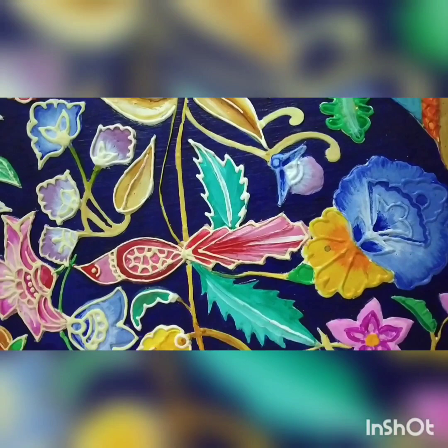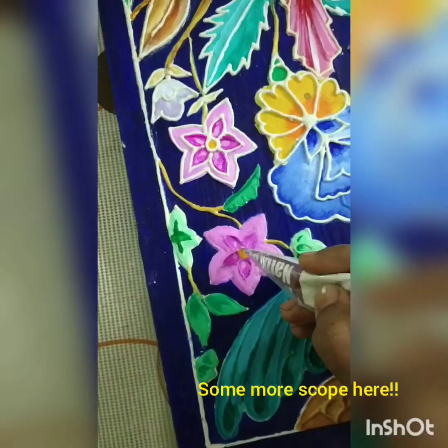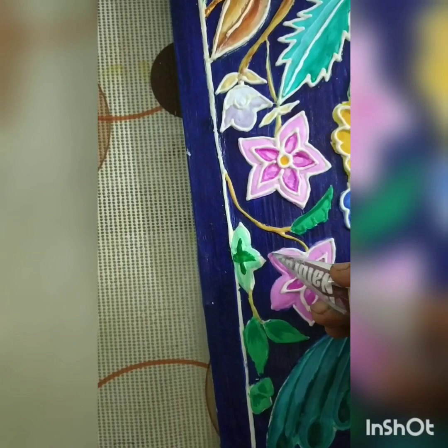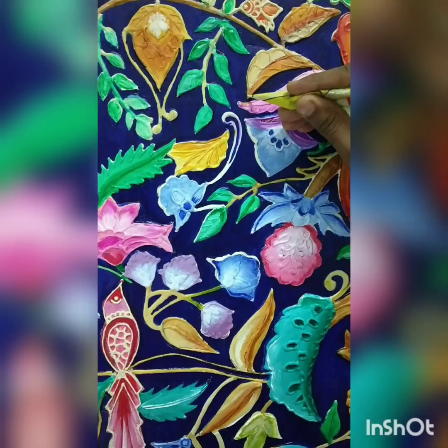This is how our entire project looks. You still have some scope to add a little more detail to the design if you feel like it. Here I am doing the internal petals of the flower; after that I will be doing the external petals. See how beautiful it looks now.